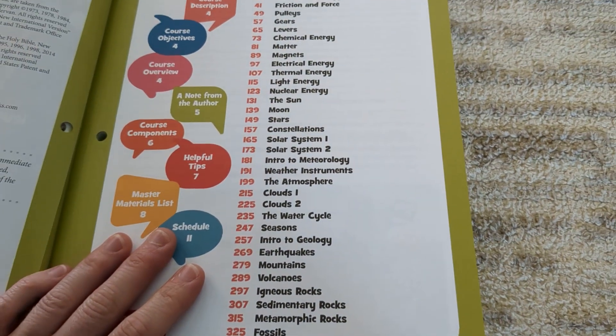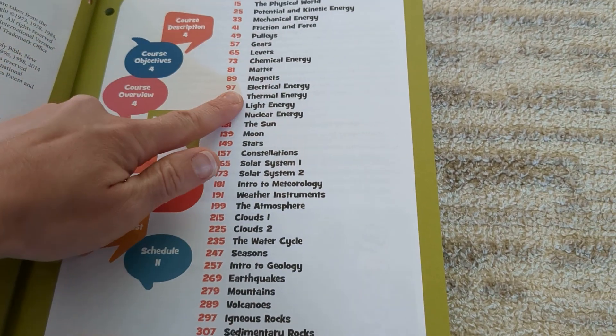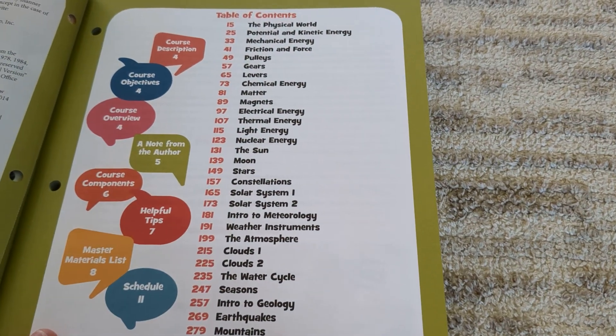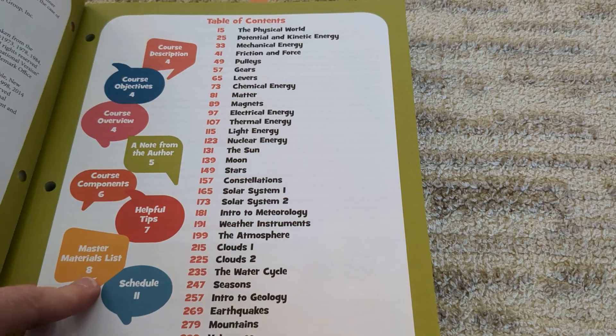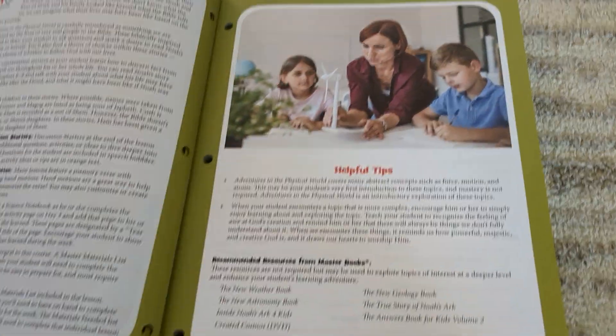With this unit I bought the Lego Chain Reaction kit off of Amazon to go along with the first couple of topics. Magic School Bus books are also great to pair with these, or you can watch the Magic School Bus videos on YouTube related to these topics — that's a lot of fun and an easy way to add to the curriculum from home.